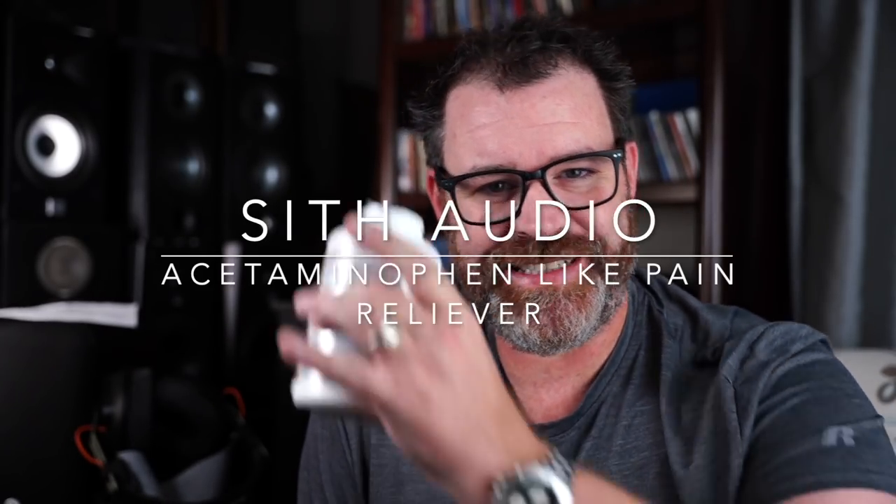Today's sponsor is Sith Audio acetaminophen-like pain reliever. Let's face it, you and I both know what it's like to turn up the volume and listen and enjoy a lot of music and then get a headache. That's why Sith Audio stepped up to the plate and provided an acetaminophen-like experience with their Sith Audio acetaminophen-like pain reliever. Currently undergoing some FDA trials right now, but things are looking very promising. Probably is going to be available soon.